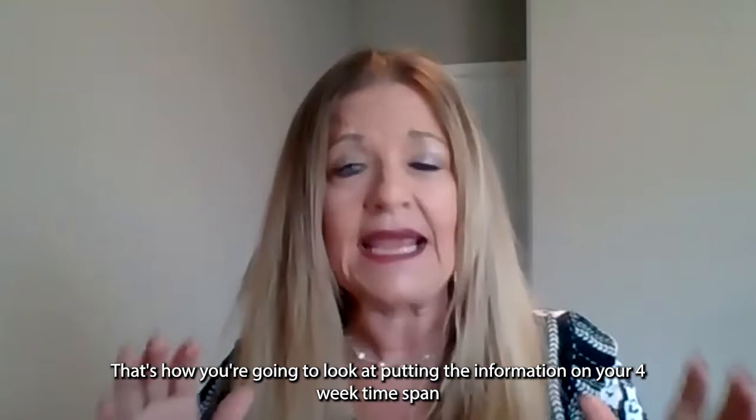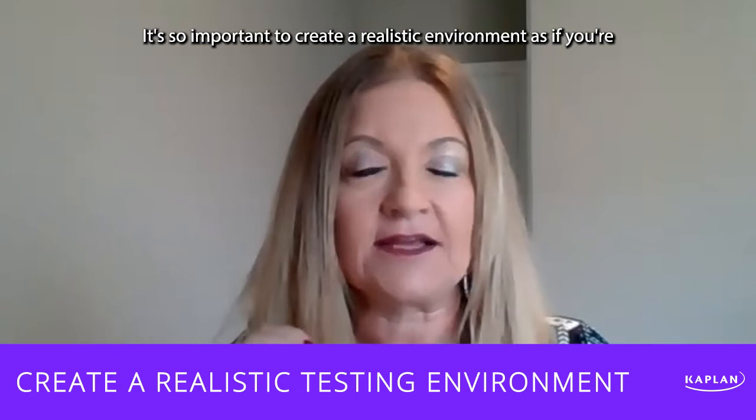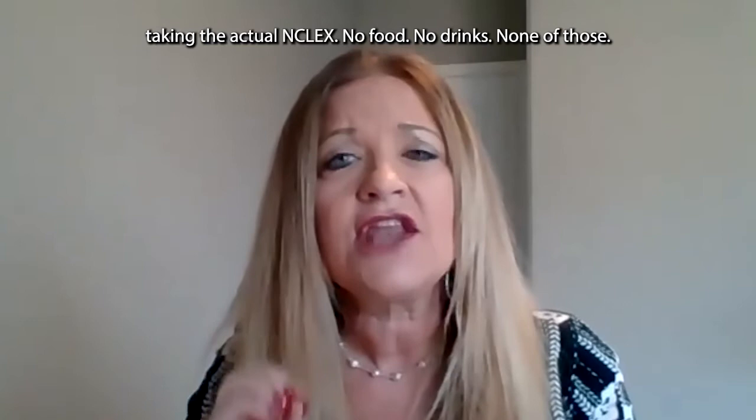That's how you're going to look at putting the information on your four-week time span to study for this test in 30 days. Remember a little bit about your environment when you're studying — it's so important to create a realistic environment as if you're taking the actual NCLEX. No food, no drinks. And don't look up questions while you're in the midst of studying, because you can't do that in the NCLEX.